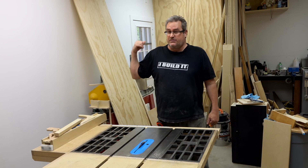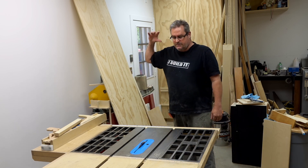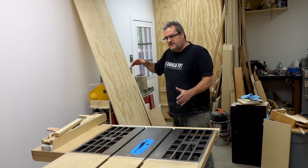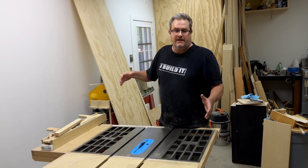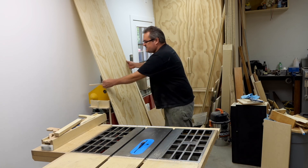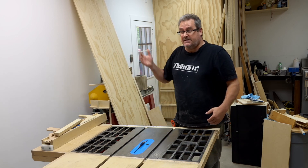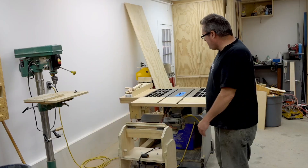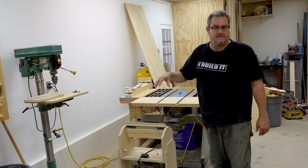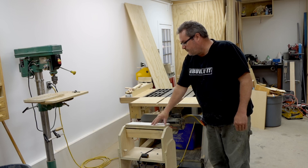So what I want to do is straighten that edge, and I'm going to do it on the table saw. Normally I don't like to cut larger pieces of wood on the table saw because they're too bulky or hard to handle. But since this is just half inch plywood and I don't need a perfect cut, just a relatively straight one, I'll use the table saw. My table saw is in the middle of my shop, so I have plenty of room on both sides to cut an 8 foot long sheet. I also have — and this is very important — an outfeed support right here.